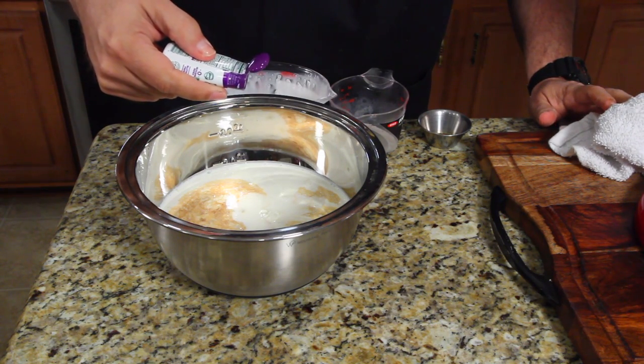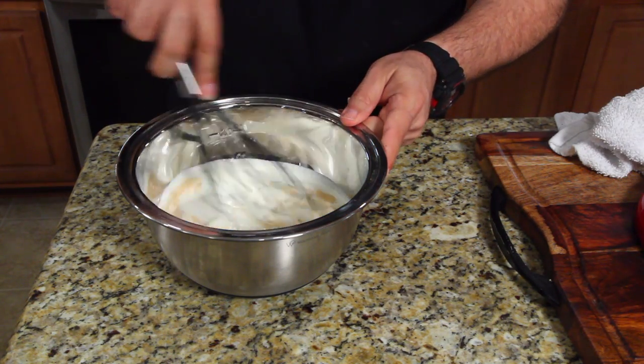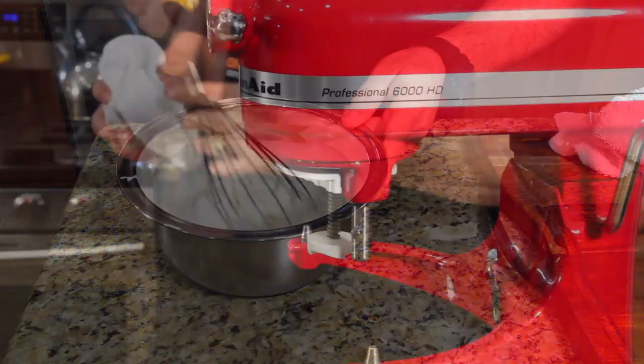Count these: one, two, three, four. All right, let's whisk this up.